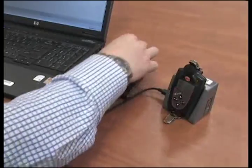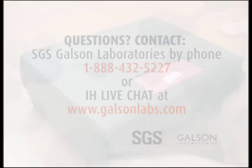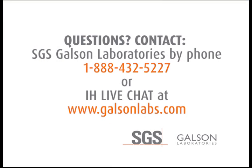Exit from the software, remove cables and CD, and repack everything to be shipped back to the lab. Questions? Contact SGS Galson Laboratories by phone or IH LiveChat.